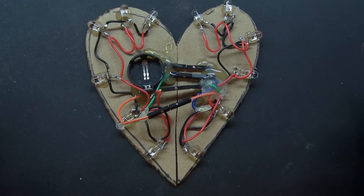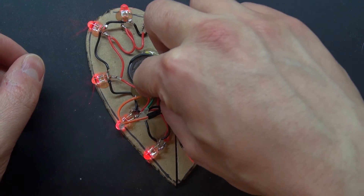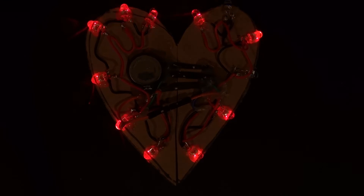Now let's go test it out. I have my button cell 3-volt battery and there — it works perfectly, nice. Now let's see what it looks like in the dark. It looks really nice! You can see all the colors of those RGB LEDs — very nice.